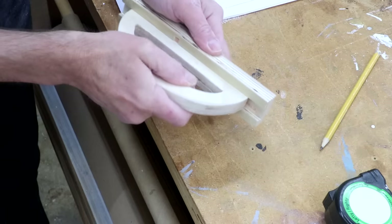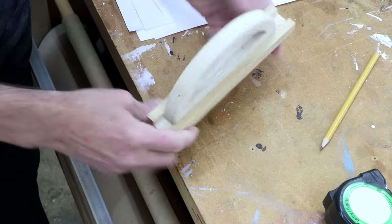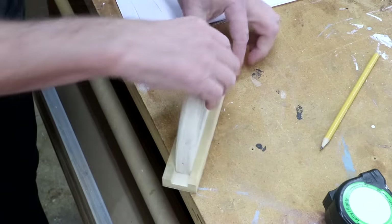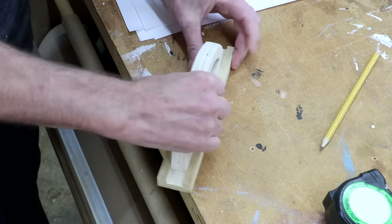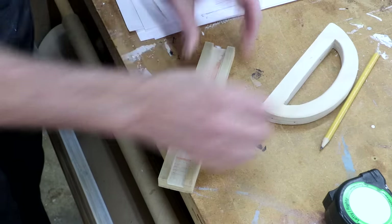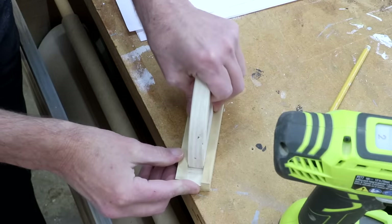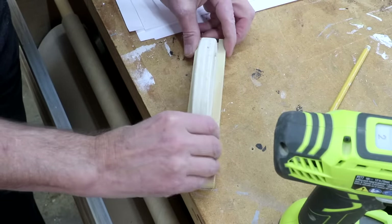The handle just fits into that channel like that. Before I glue it in place, I need to drill a hole over here and over here. I think it's going to be easier to do that before I attach this than afterwards — that way I can get my drill in there. So I'll just kind of line this up.